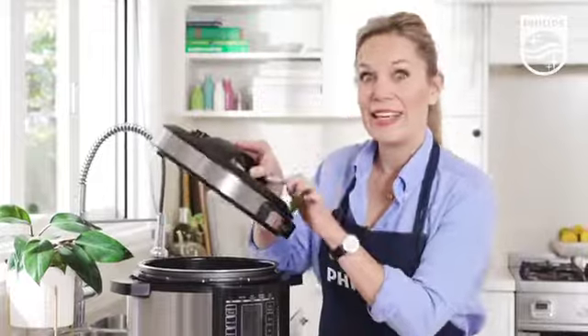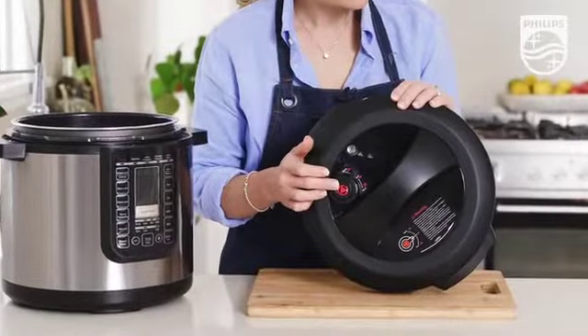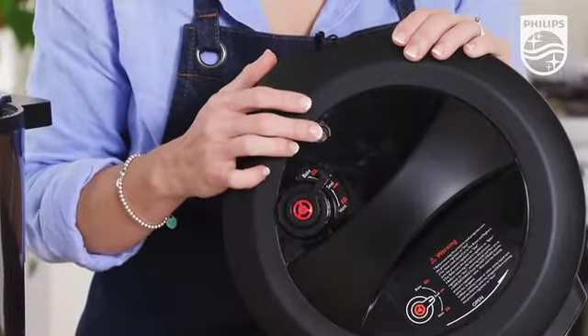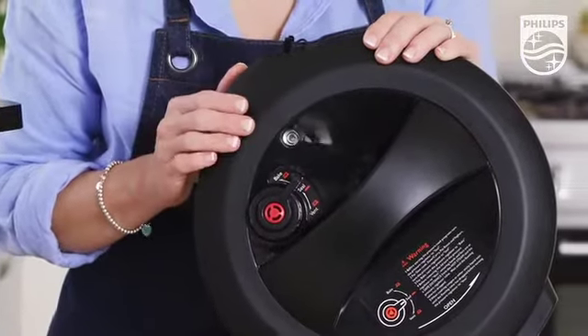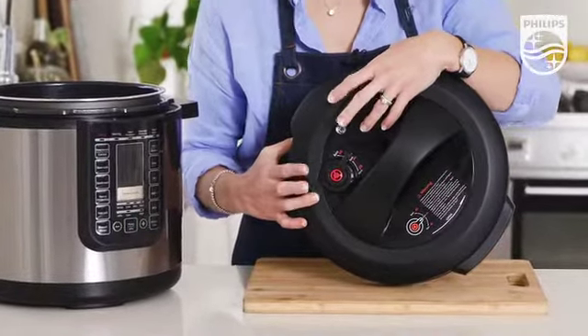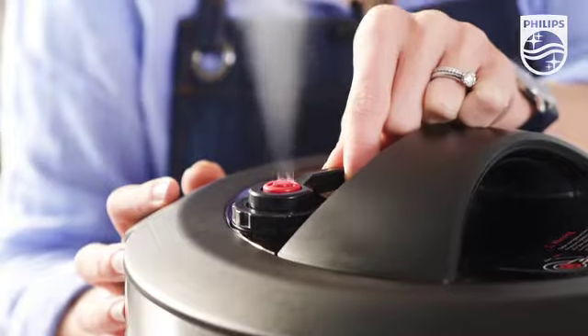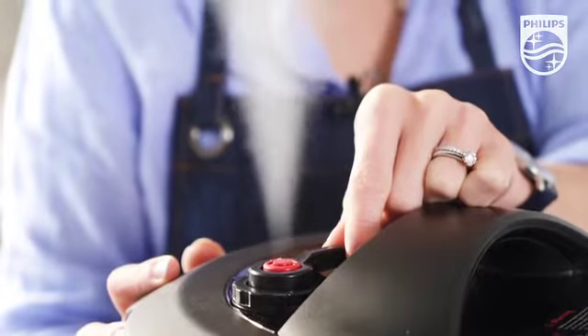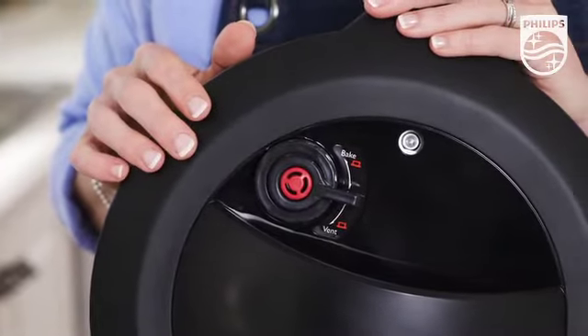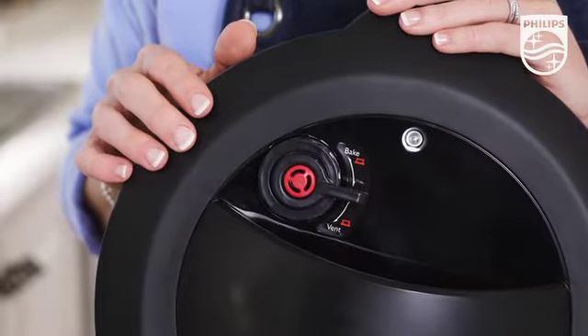And now the lid. This is the pressure regulator and this is the floating pin. These are a couple of really important safety features of this multi cooker. During cooking it's really important to steer clear of these, as both can release hot steam at various times. You can see here that there are three positions that the regulator can be set, depending on the cooking you are doing.